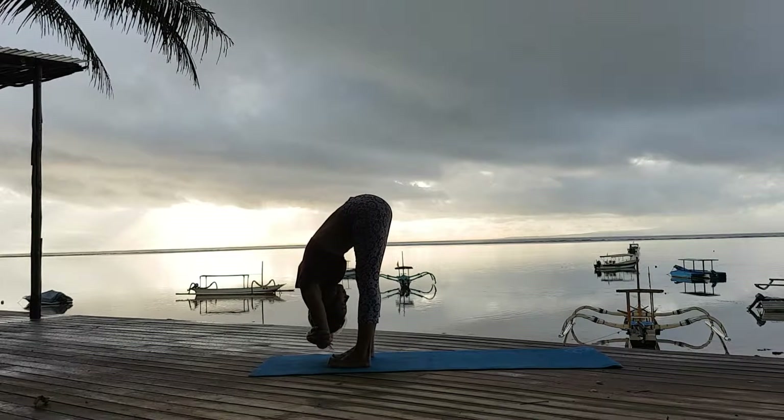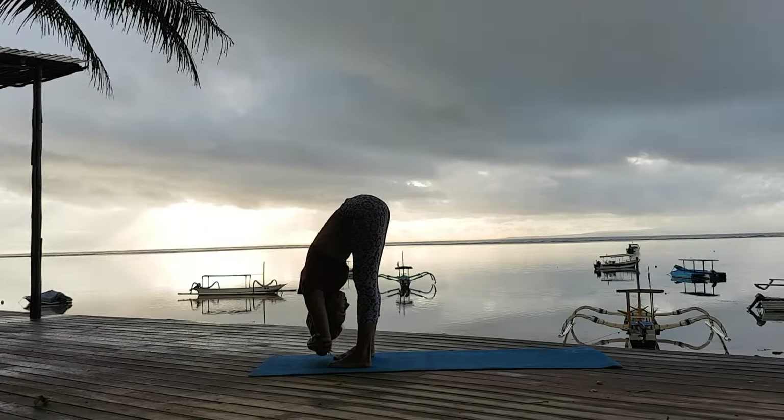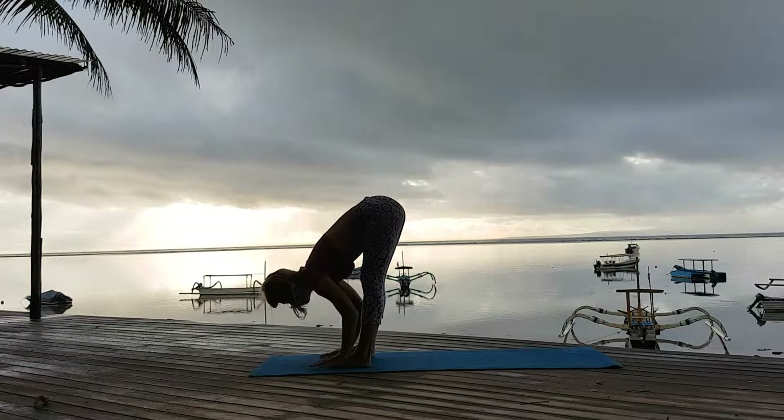Inhale and exhale. Uttanasana, forward fall. Keep going. Inhale and exhale. Allow your back to stretch all the way down.